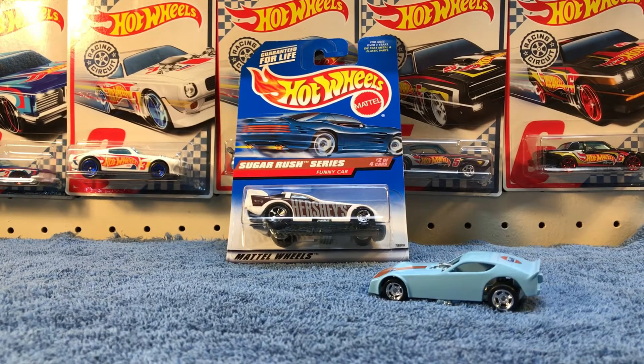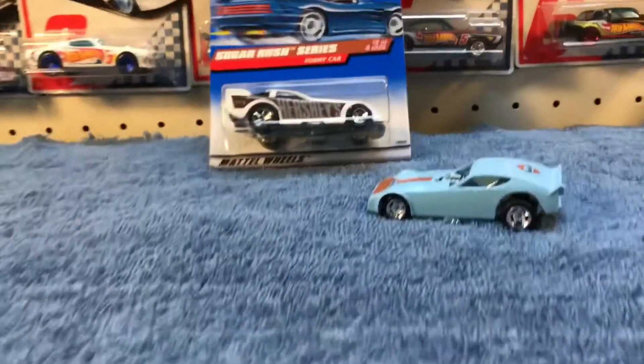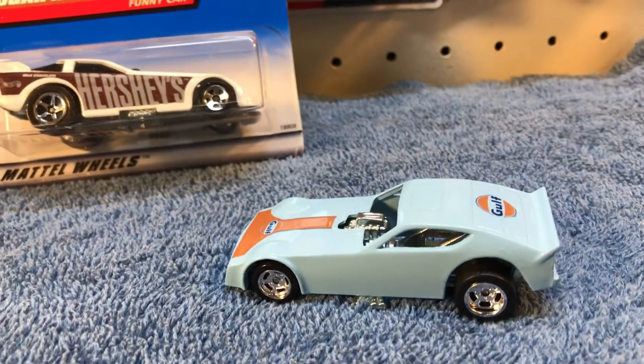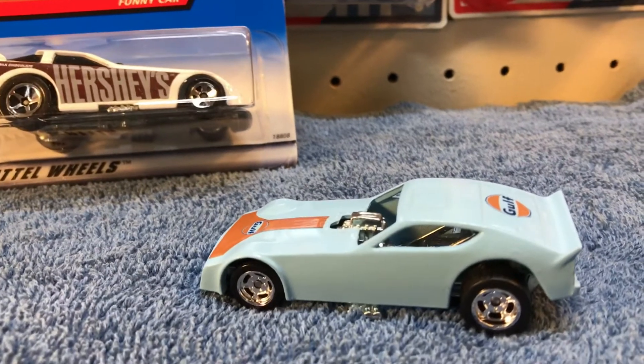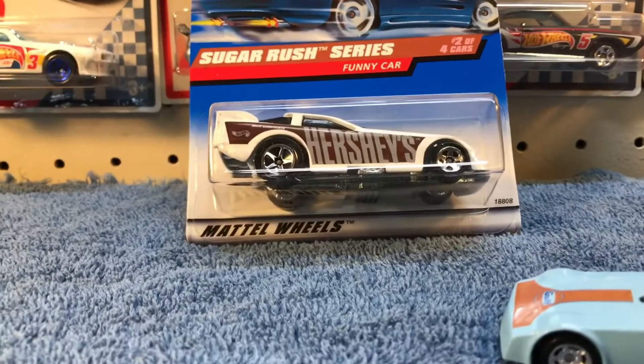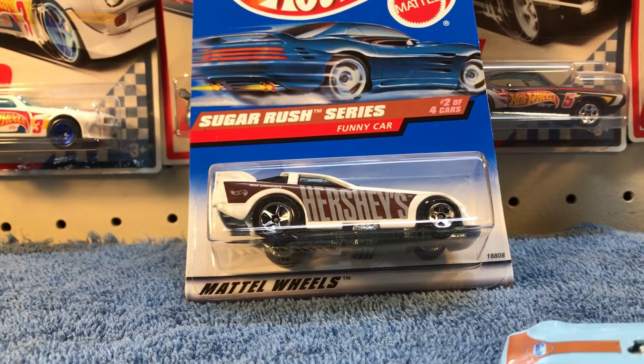The other day I made a trade with Fireman Food 1988 and in that trade I got this custom golf funny car. That got me thinking I want to make me a funny car. I've got four of these left from the Hershey Sugar series.